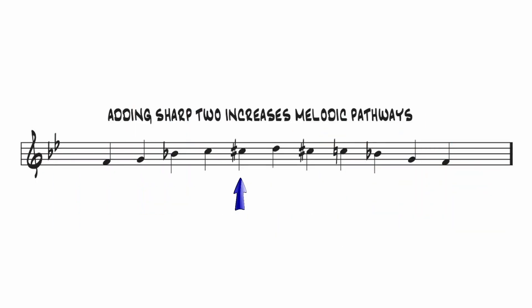A slight alteration to that pattern would be to add the sharp 2, which would be C sharp in this case. That would be a chromatic approach to the major third, which opens up some interesting melodic pathways.